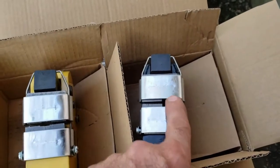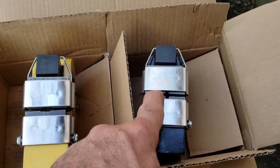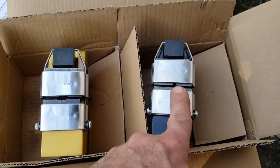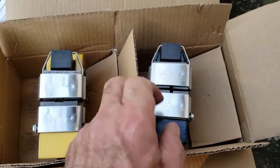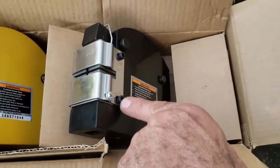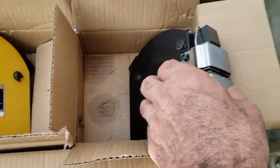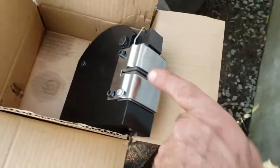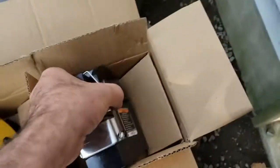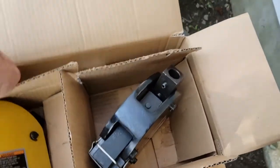One thing with this kit: when I bought it, the teeth inside were actually reversed and it wasn't working. If you happen to get it, make sure the teeth are going in the proper direction. I didn't return it — I just loosened these two screws, removed the whole piece, flipped the teeth around, reinstalled them, and it's fine.